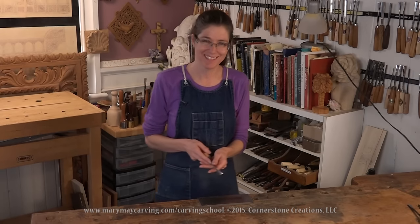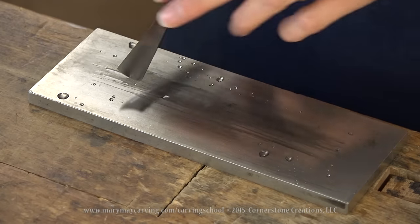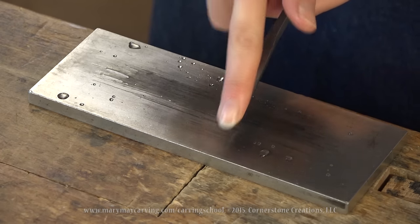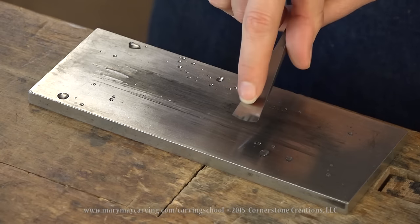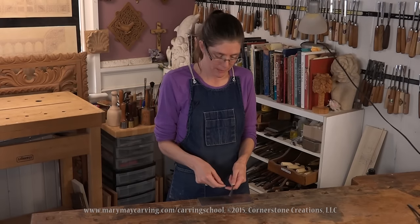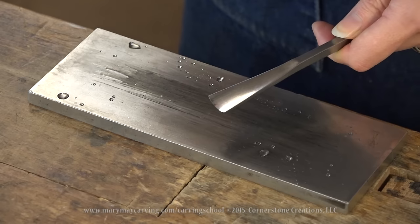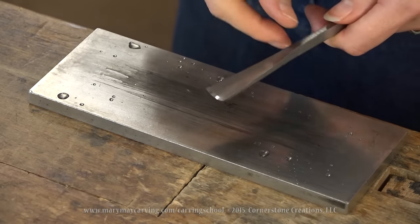Keep going until you get a little wire edge along the entire inside edge. You can test that by taking your fingernail and dragging it away from the blade — not toward it — to feel a little click of metal along that edge. The tool is getting very sharp at this point. If you don't have fingernails, take your finger very gently along the edge in that direction — not in reverse — and you can sometimes just barely feel that tiny edge.